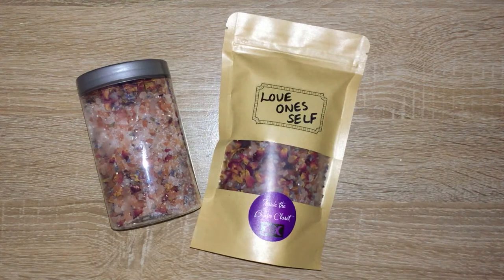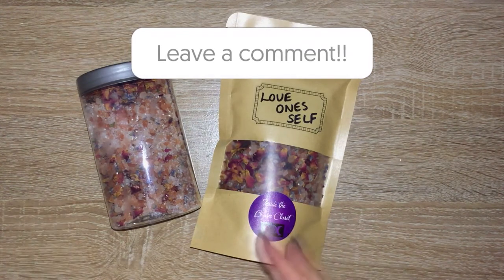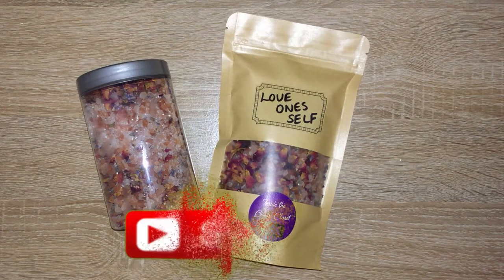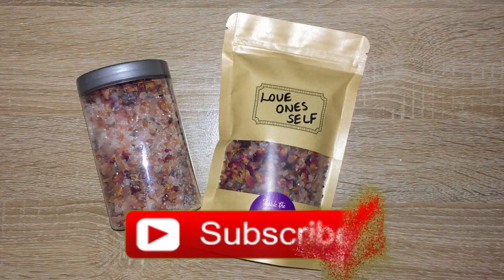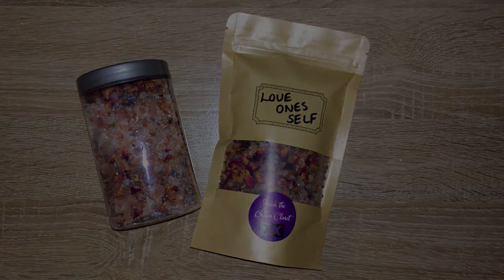I really hope you enjoyed today's video — something a little bit different! If you did, give it a thumbs up and leave a comment below if you'd like to see more of these kinds of videos. If you like what I'm creating, I would love you to be a subscriber. Hope you have a wonderful day, and until the next one — merry part and merry meet again!